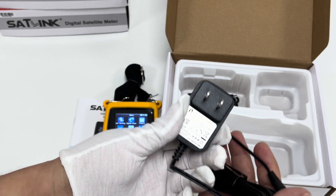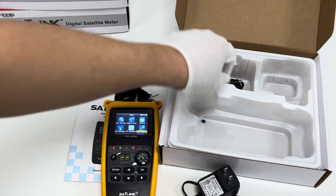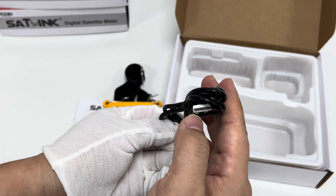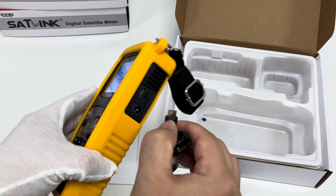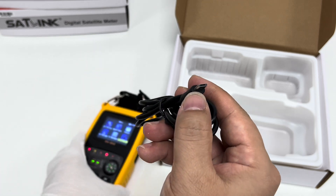This is the data cable — one end plugs into the PC or laptop, and the other end plugs into the WS6933 meter itself.